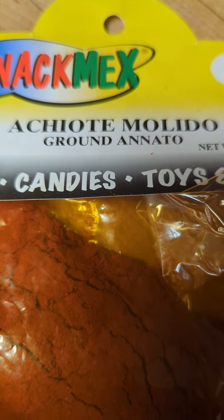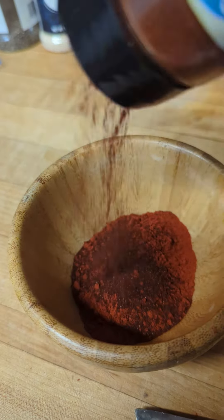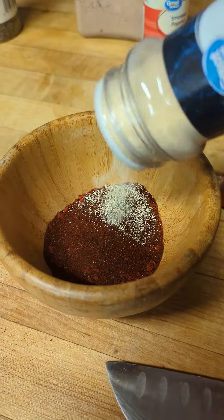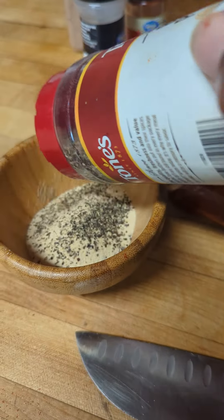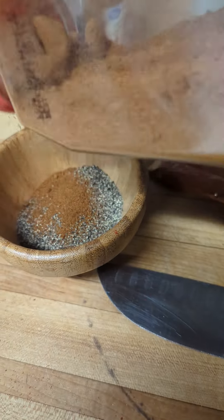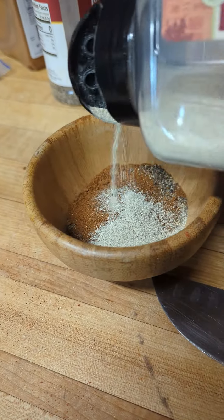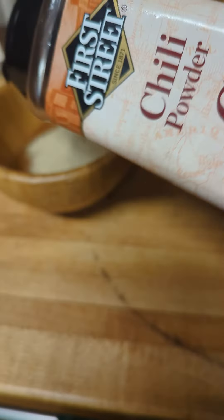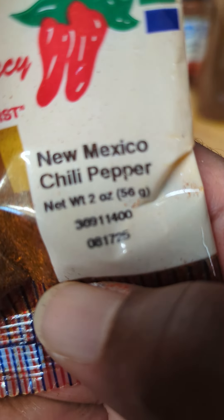I'm starting this rub off with some achiote molido. Next up, smoked paprika, garlic powder — because you know I don't do nothing without no garlic — black pepper, cayenne, some white pepper, some dark chili powder, some New Mexico chili pepper.